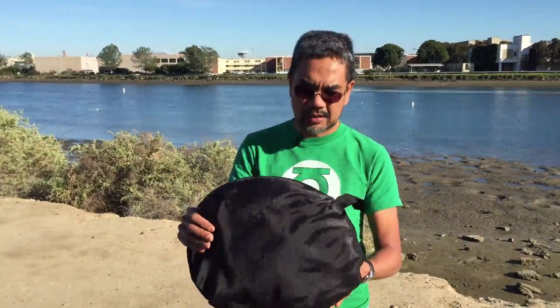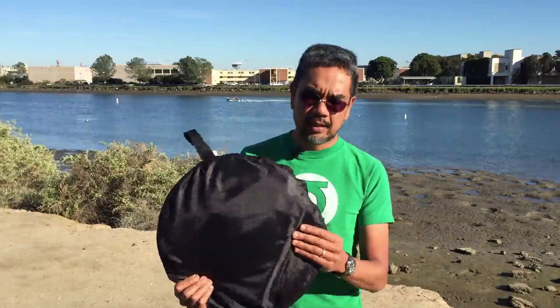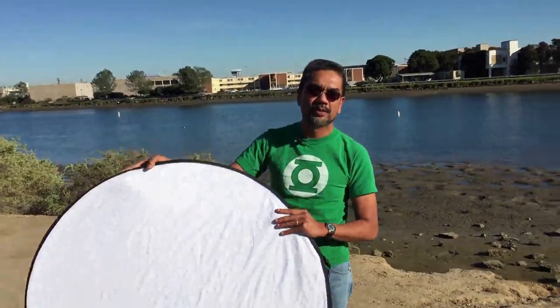They start off about this size. This one is actually a rather large one — let me unpack it for you and show you what it looks like. See, it's a rather large reflector, and this is one of the best around.